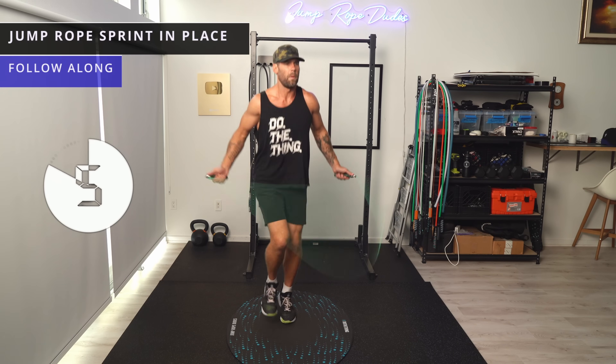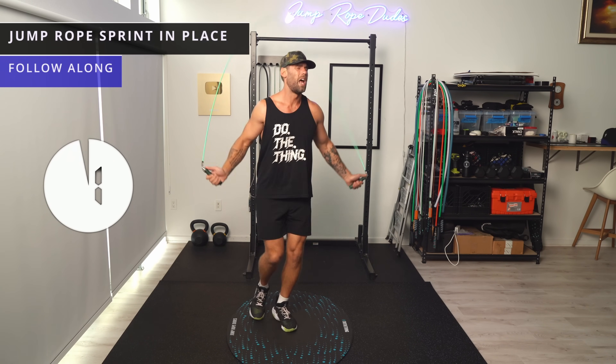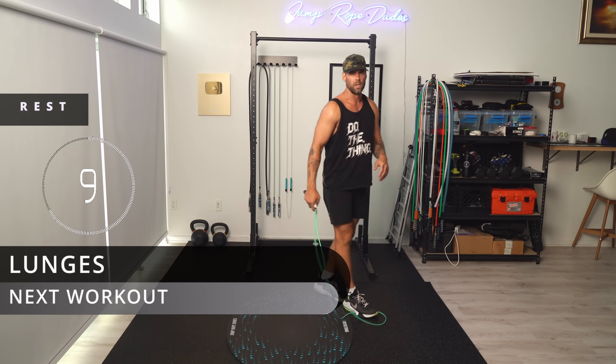My suggestion would be: don't go over your calories and get super intense during this workout, and I'll explain why in a sec. Let's do lunges — ropes down.